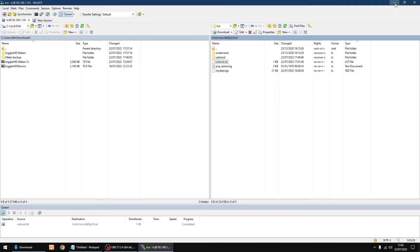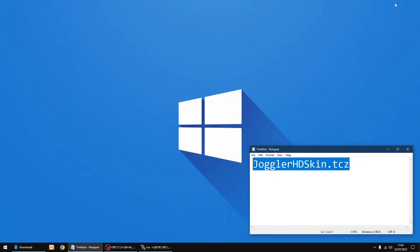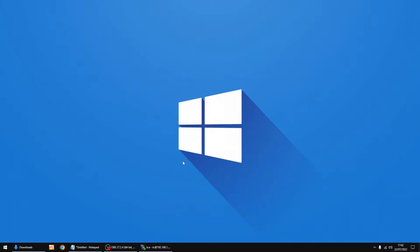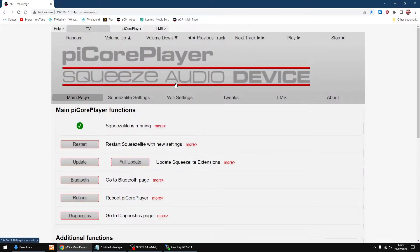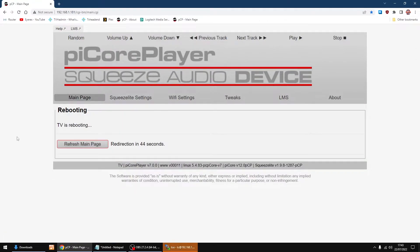Minimise WinSCP and the text document. Open the browser and log into the Raspberry Pi control panel — the main setup panel. On the main page, the first thing we need to do is a reboot so the skin loads. Click OK. It doesn't take too long to reboot, then swap over to the Raspberry Pi.